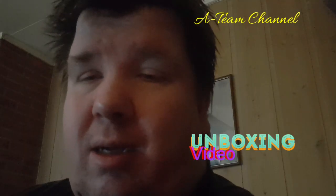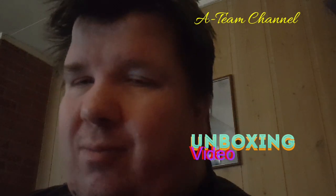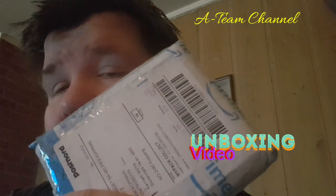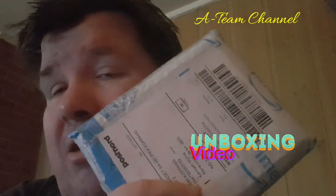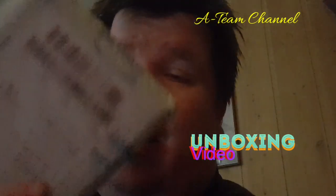Let's dive right into it. Today on Unboxing — this is the package that I got at the mail office yesterday. I got a message that there was a package for me, so here's the package. Let's open it.